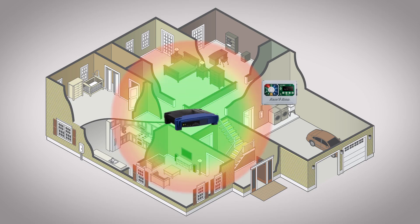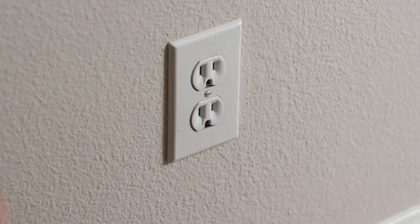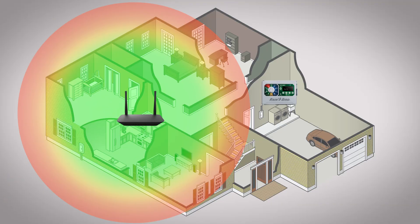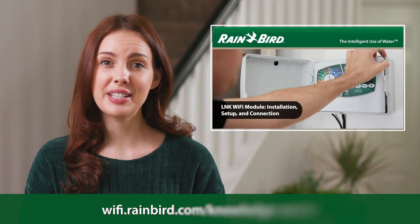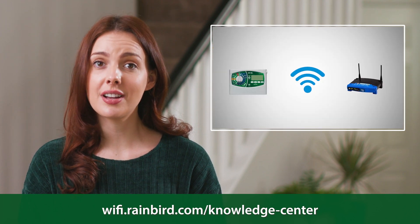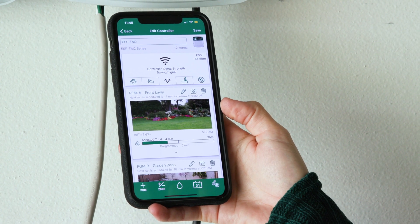If your Wi-Fi router is more than a few years old, doesn't have an antenna, or doesn't broadcast very far, you may want to consider purchasing a new router and taking advantage of new technology. A less expensive option is to install a Wi-Fi range extender or repeater closer to the Wi-Fi controller. Be sure to connect your Rainbird controller to the Wi-Fi range extender using the Rainbird app. For additional help with this process, watch the Rainbird Link Wi-Fi module installation, setup and connection video. As you can see, now the Wi-Fi signal at the controller is very strong and the controller is maintaining its connection.